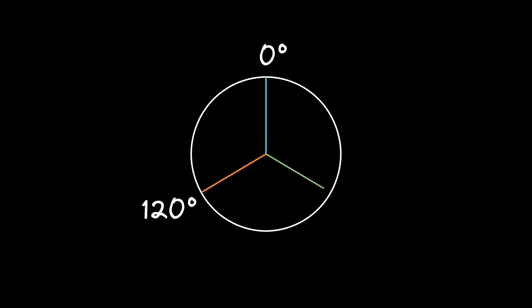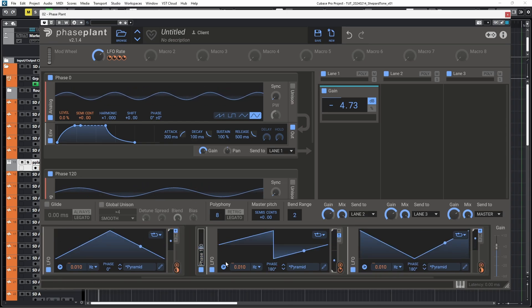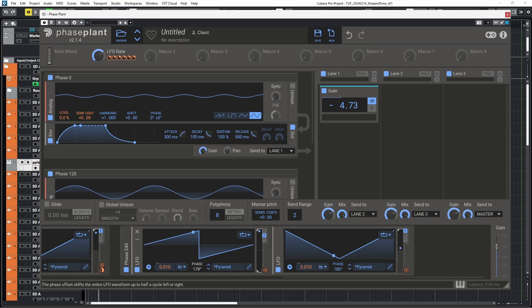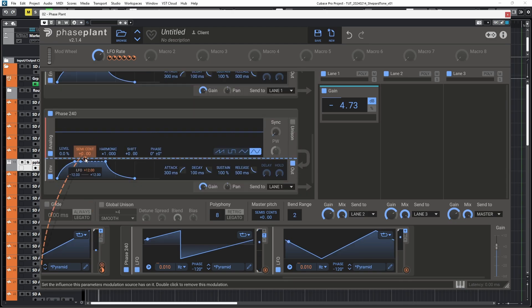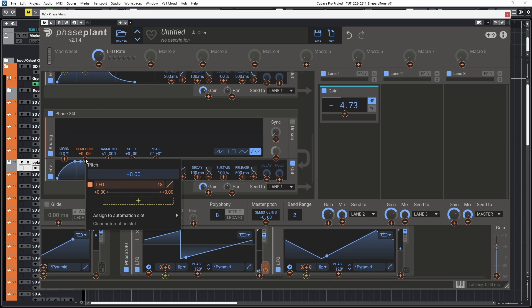To make this into a patch with three voices, instead of a 180-degree phase shift, we need to divide 360 degrees by three, which gives us a 120-degree phase shift. So I'm going to rename that one 'phase 120' — same with that one. I'm going to duplicate that one and rename it 'phase 240', but we can't go above 180, so I'm going to set it to minus 120. This time, the modulation range is three octaves, so divided by two, that's 18 semitones.